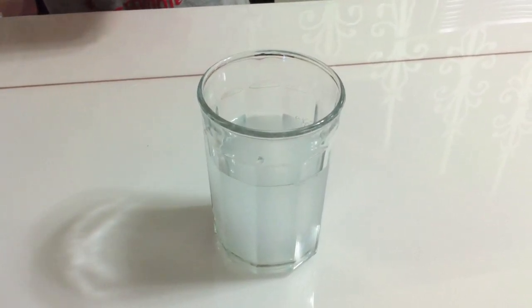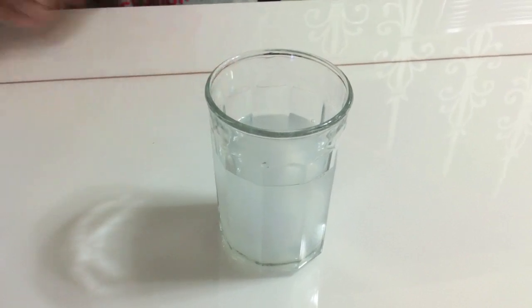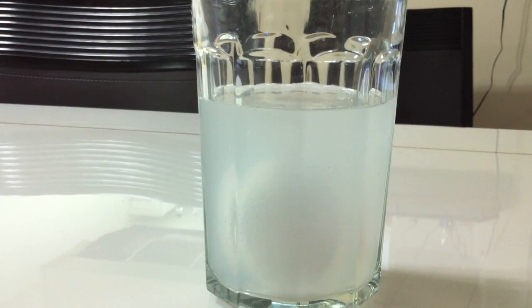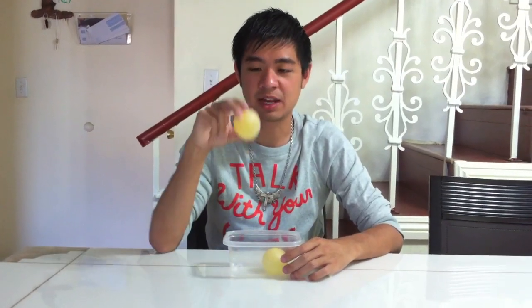You want the egg to go all the way into the liquid. Then you let the whole thing sit for about 24 to 48 hours. After two days, you get something like this.